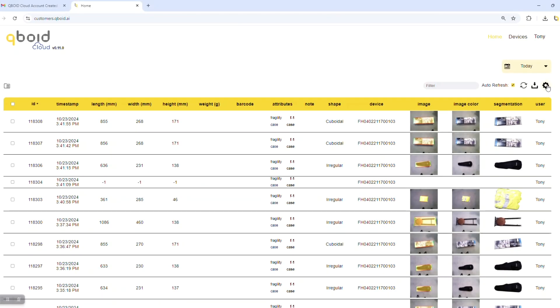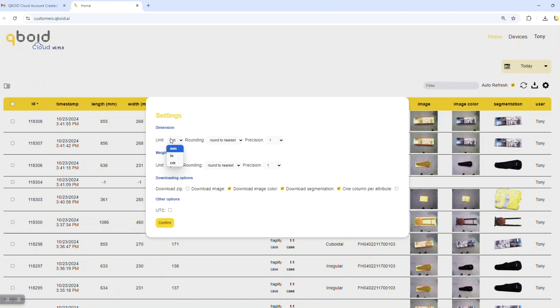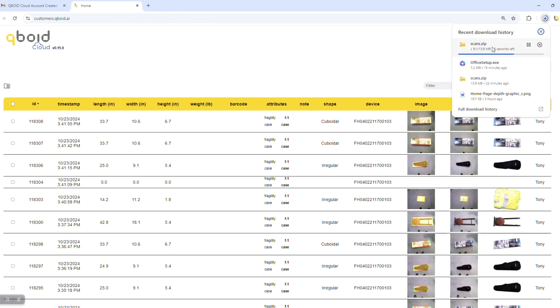If you are logged into your cloud account, you can refresh the page to see the latest synced data from the M2. From the cloud, you can download an XLS file of the currently selected data.